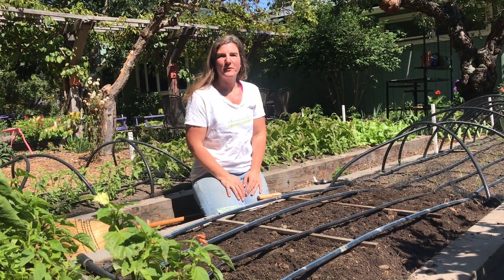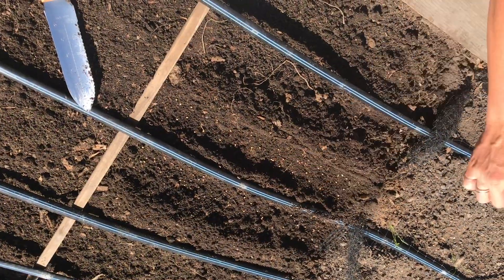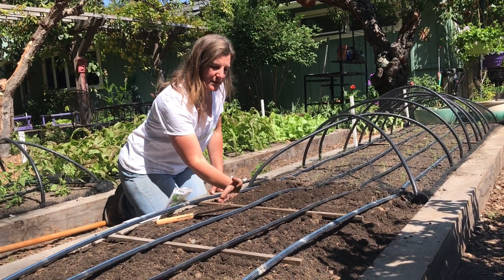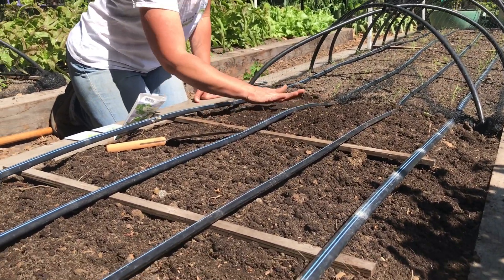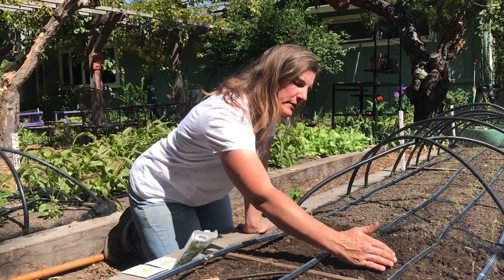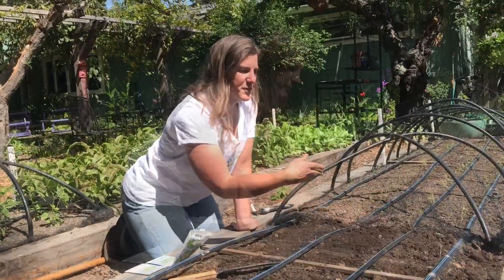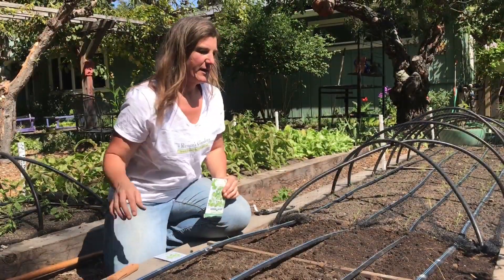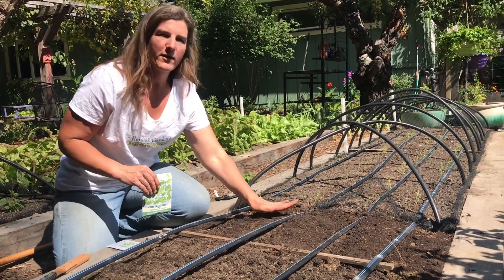I've got my bed all prepared with compost and high nitrogen fertilizer, so now I'm ready to sow the seed. Plant one to two inches apart. I've got my seeds sown in wide rows, so I'll put the soil back over the top of the seeds and firm it lightly so they get good soil contact and the seeds won't move around when I water. I have the cilantro seeds sown in rows along the drip tape and we'll go ahead and water it in.